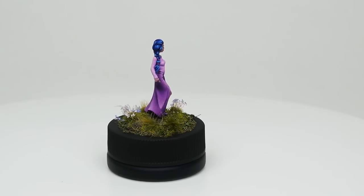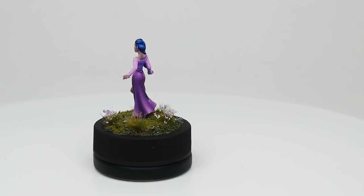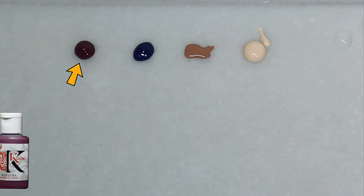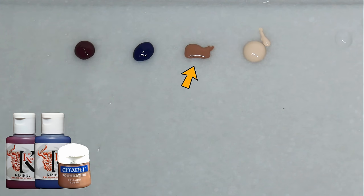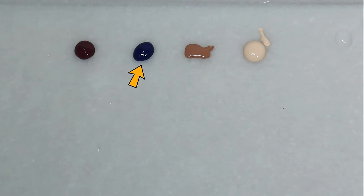So now you know the basic idea, we'll look at an example of how this can be applied on a model. For this one I used Chimera Magenta, Chimera Phthalo Blue, Games Workshop Talarn Flesh, and Scale Colour Pale Skin. So again you can see that we have a cold colour, a warm colour, a brown, and an off-white.